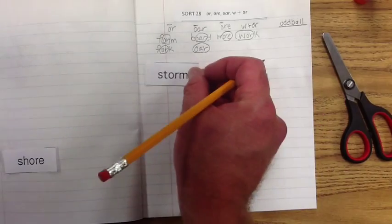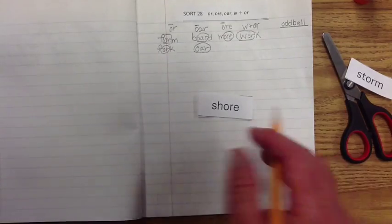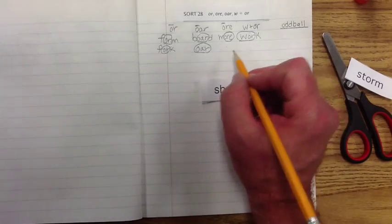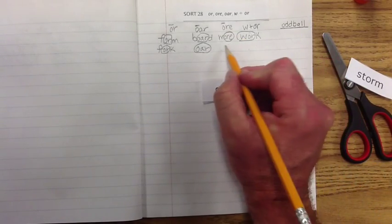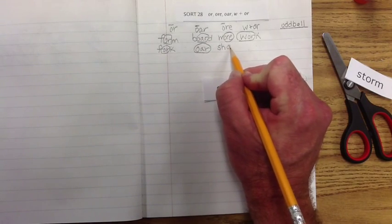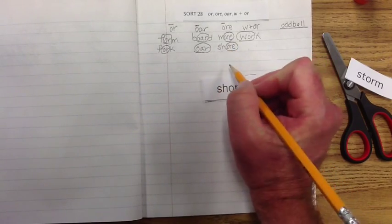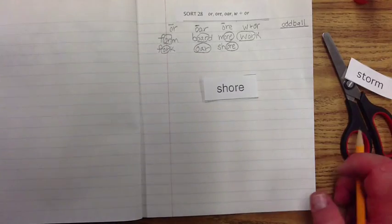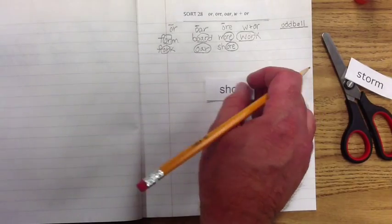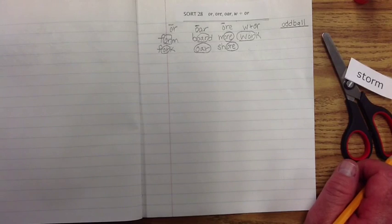Let's find another one. This one is 'shore,' and again we can look and see that it has the 'ore.' The beginning sound is 'sh,' and we know that letter combination is 'sh.' Circle the exemplar, and the beginning sound is the 'sh' blend. Once you've got that memorized, it makes it a whole lot easier to memorize the word.